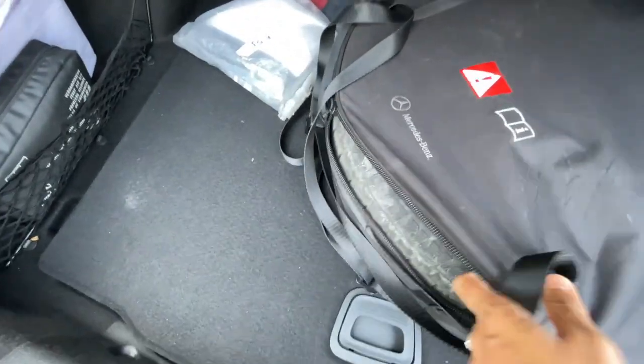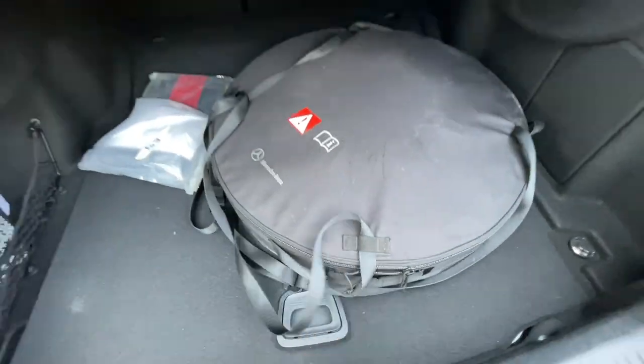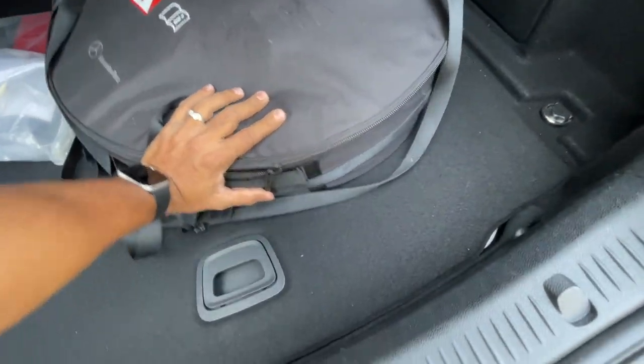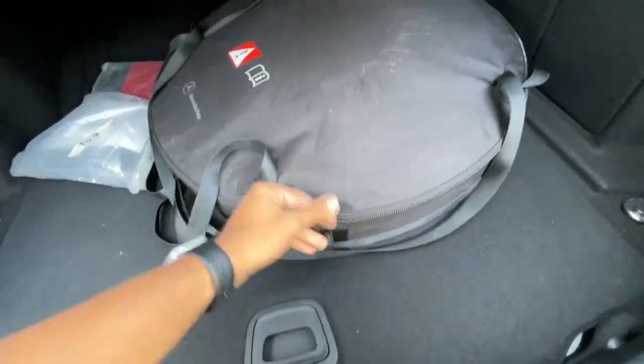The spare wheel is a smaller size — 135/17 — without an alloy of course. They've placed it on top of the boot, which is a bit of an issue, although there is storage space below as well.